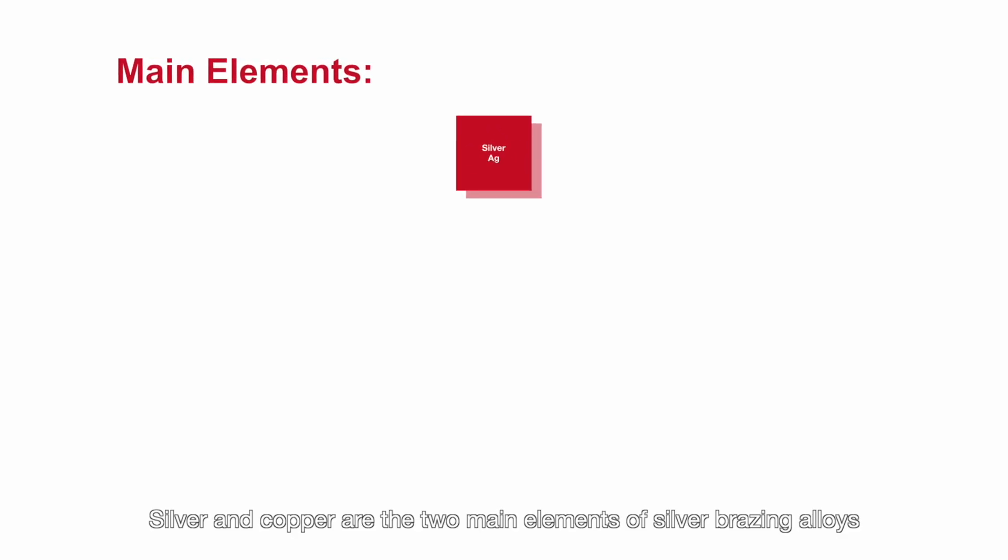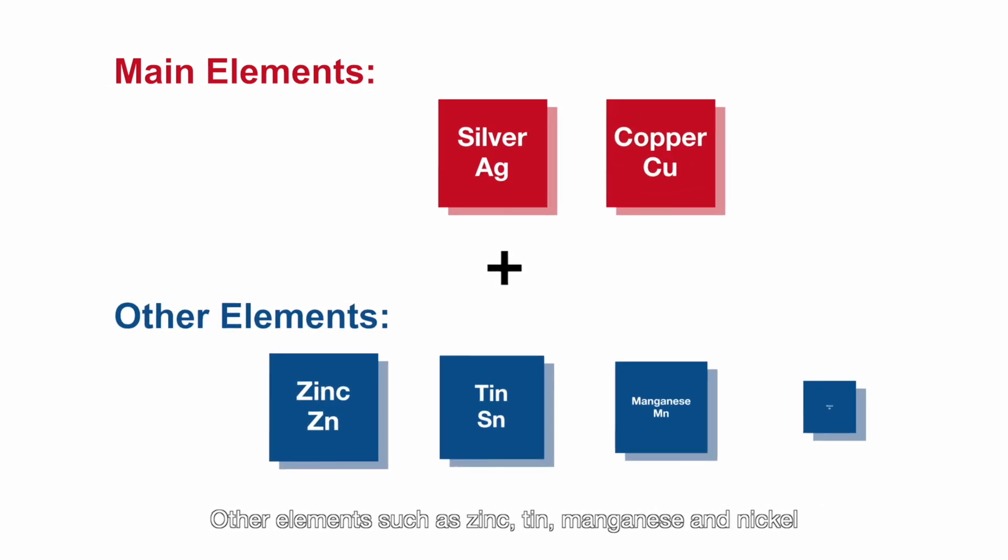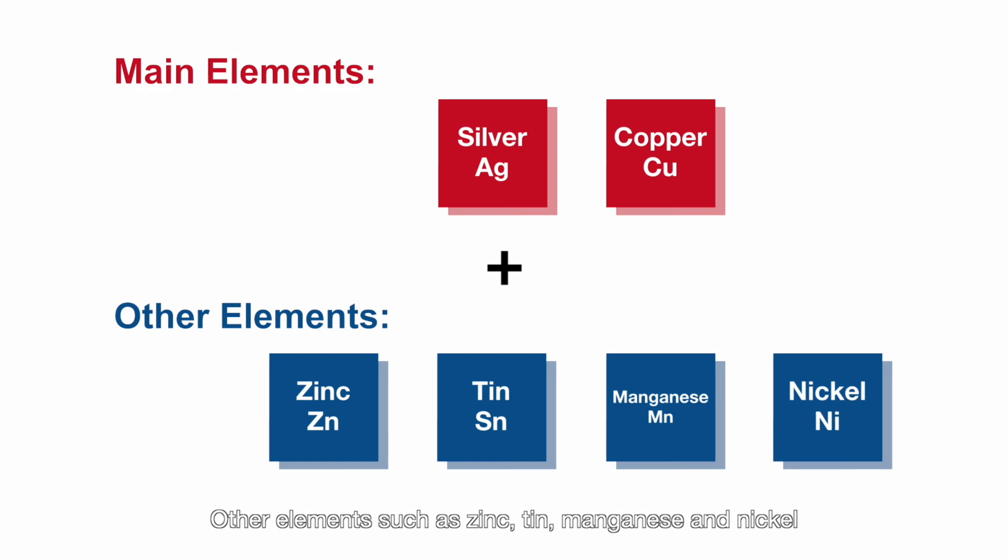Silver and copper are the two main elements of silver brazing alloys. Other elements such as zinc, tin, manganese, and nickel are added to form the silver based alloy system.